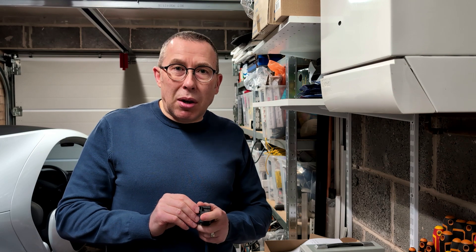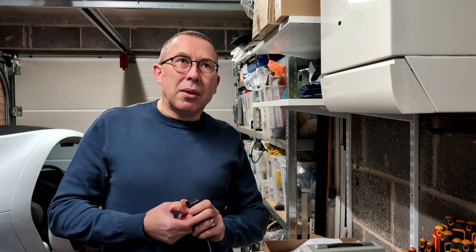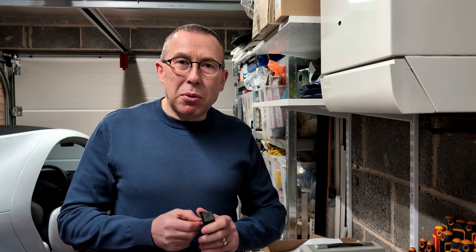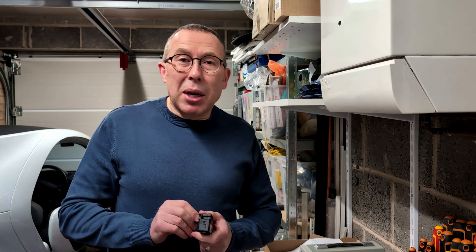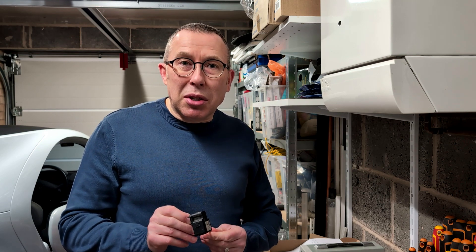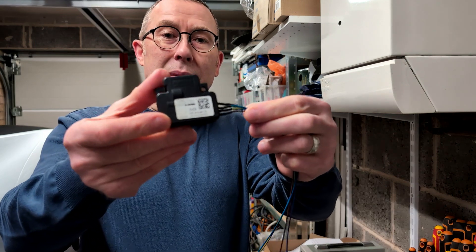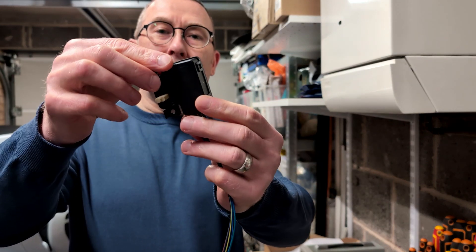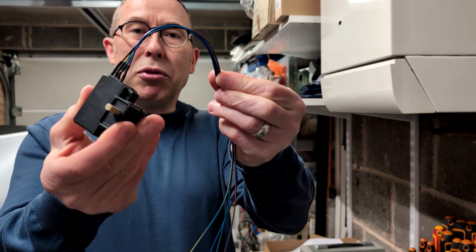I looked around online for any other information. There's information out there that says there's an emergency release cord in the boot — there isn't. You'd expect there to be; I've had problems with petrol and diesel cars in the past where the fuel filler won't open and there's normally a cord. There definitely isn't one on here. This is the locking pin servo and as you can see there's no mechanical connection, only the four electrical wires.